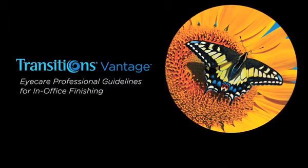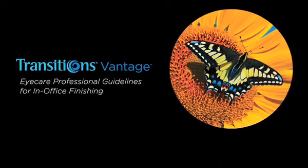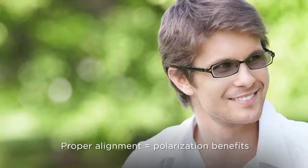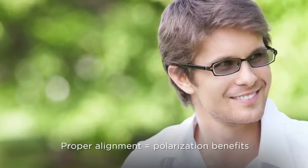If you finish lenses at your office, Transitions Vantage lenses will need to be processed carefully to ensure proper alignment. If aligned incorrectly, the patient will not receive the maximum benefits of variable polarization from their Transitions Vantage lenses.